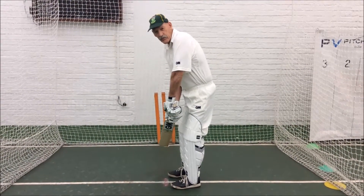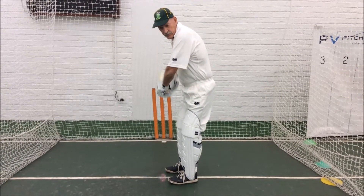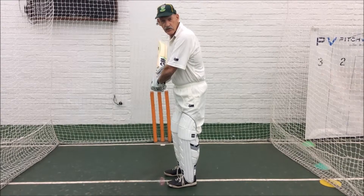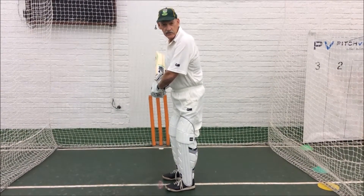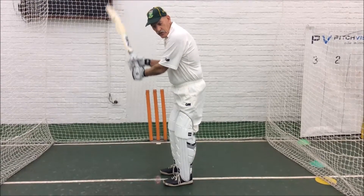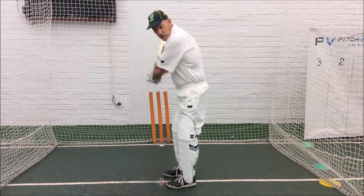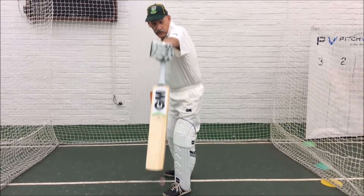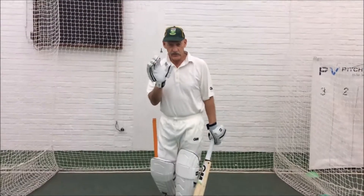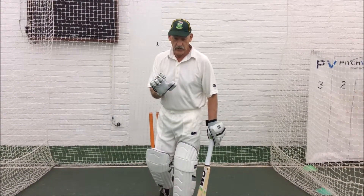That's why when you back lift, when you pick it up, make sure you're picking it up straight, because that makes it more difficult for the bowler — and that's what you want to try and create. He's got the problem, not you. Don't pick it up there because you're now playing across the line. Pick it up straight and now you're playing through the line of the ball. Because you picked it up straight, that's difficult for the bowler.